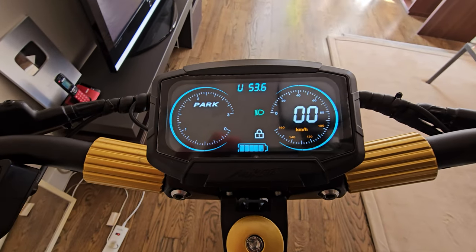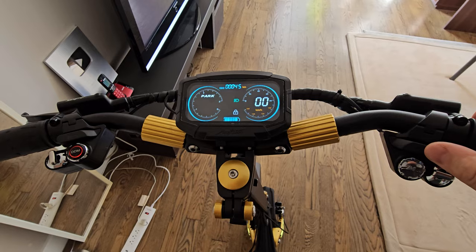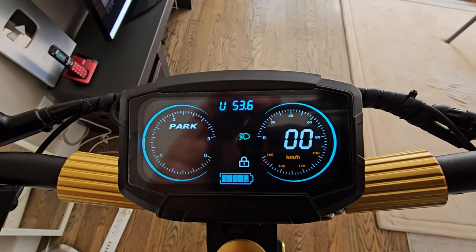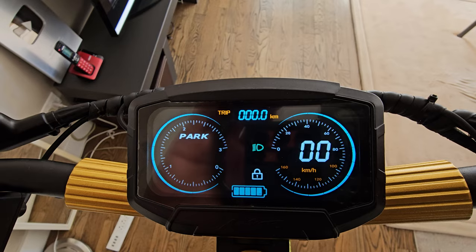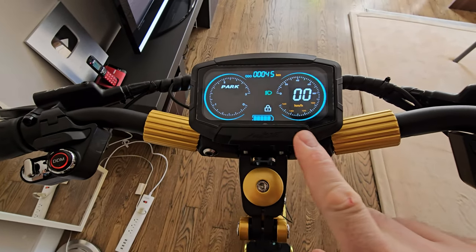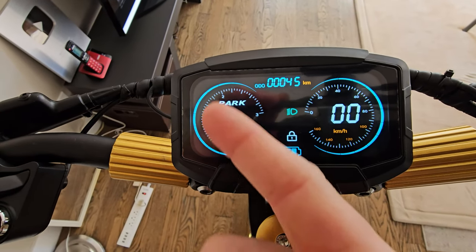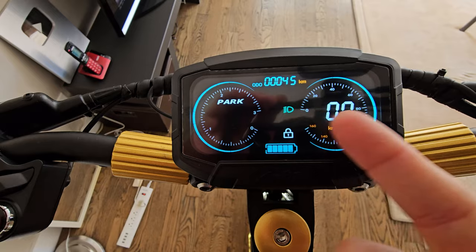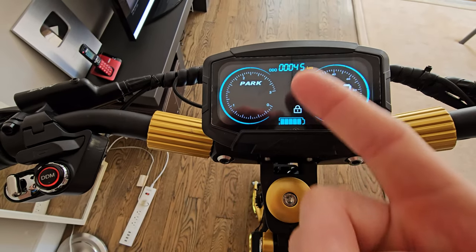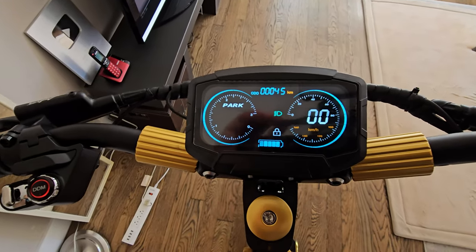The screen is awesome and offers so much information. Press the button to see various stats on top: voltage, trip, current trip. You have the mode, the speed, and other features — pretty much all the information you need when you ride.